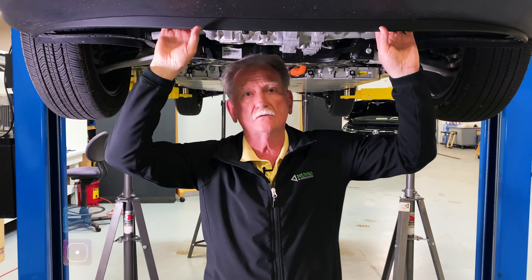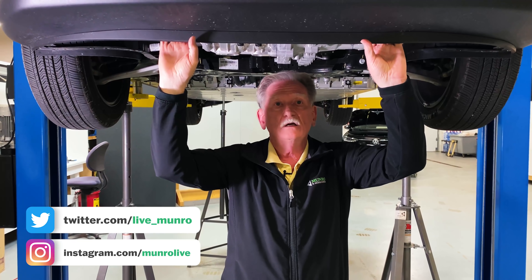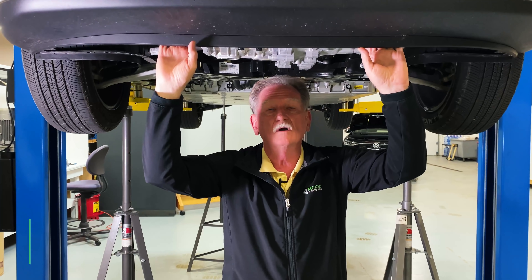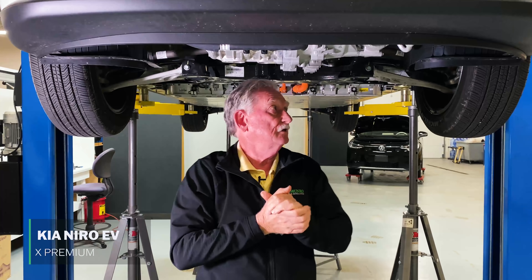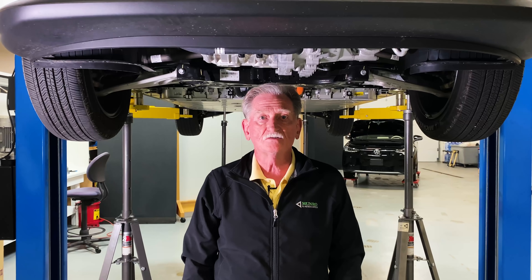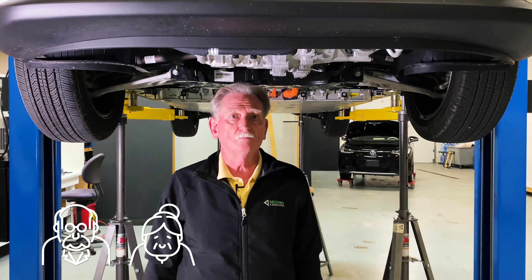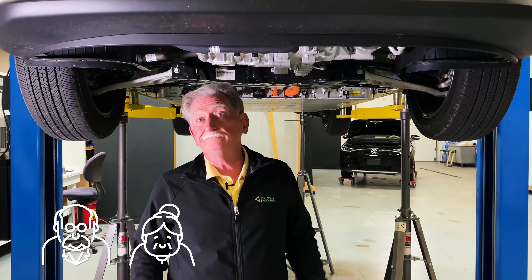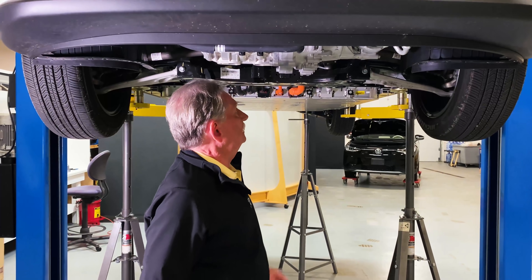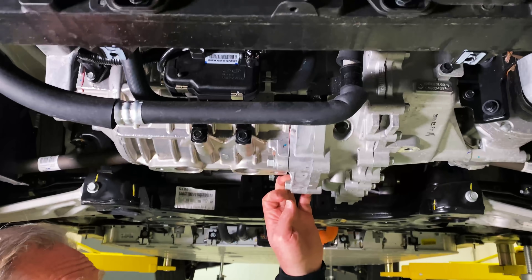Hey boys and girls, welcome back to Monroe & Associates and Monroe Live. As you can see, I'm underneath the Kia Niro. This is the car that we're going to have until the end of the day, and I just wanted to give you a little bit about what's looking on inside. I didn't get a chance to drive this, but Cory tells me that it's the perfect old people's car. So let's have a look at what we've got here, and we'll start at the front and move to the back.